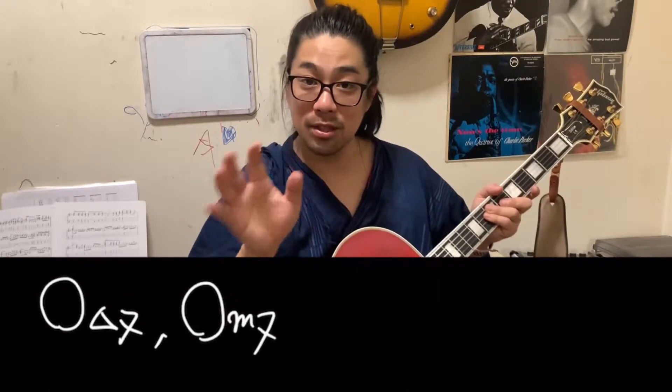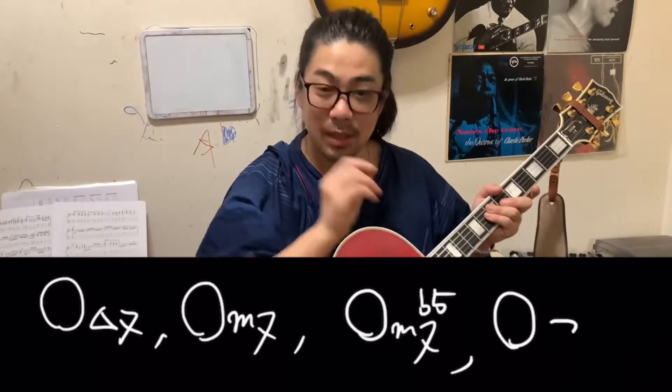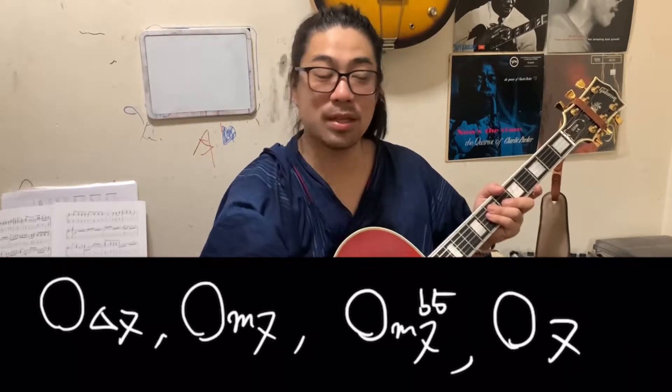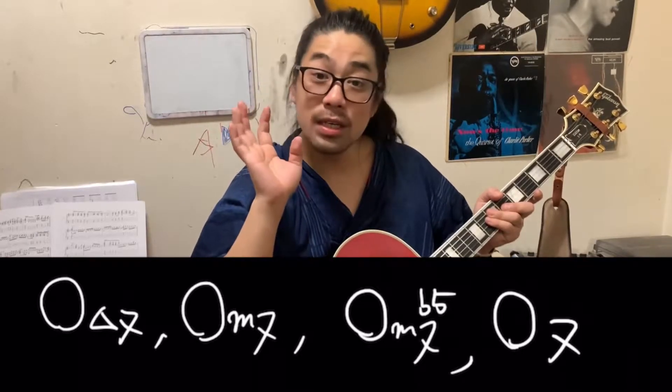Which is tritone substitution called? Is it major 7, minor 7, minor 7 flat 5, or dominant 7? It's difficult, right? Sorry. But this is very important. Tritone substitution is basically only dominant 7th.